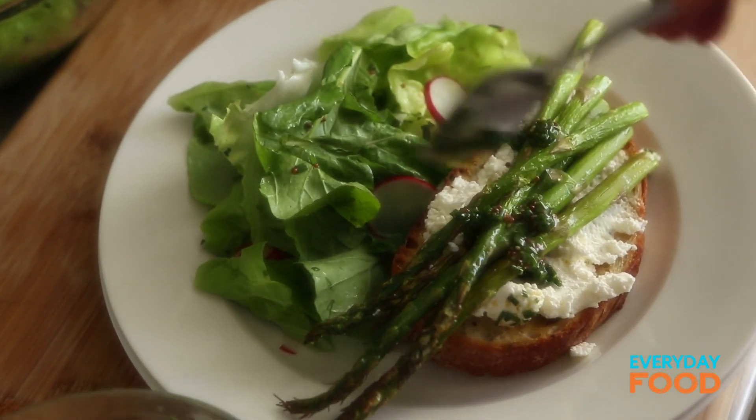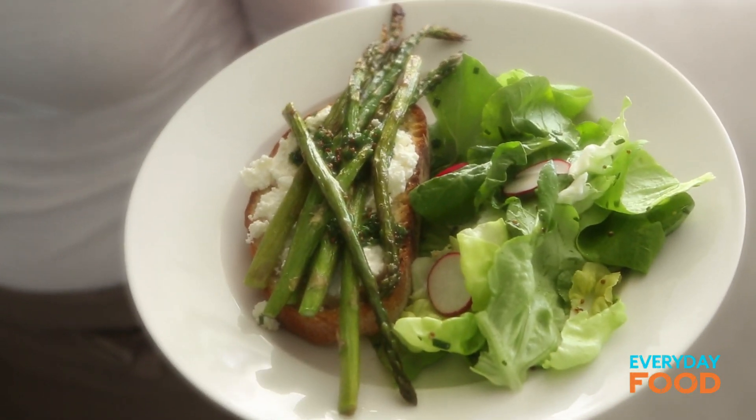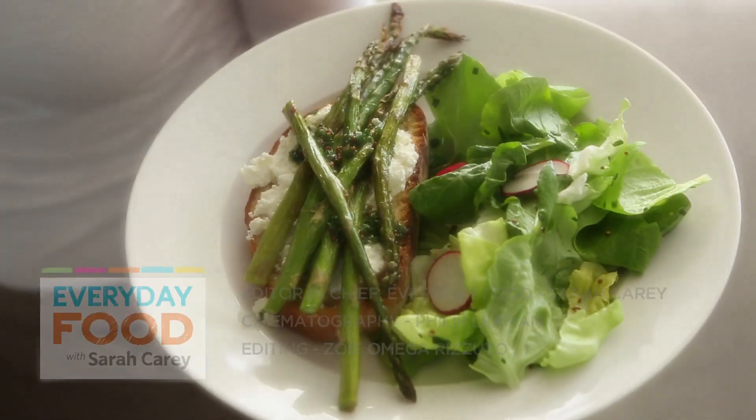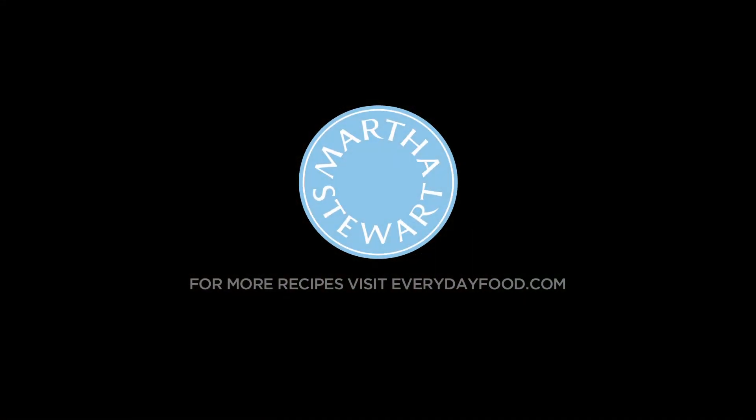Doesn't that look springy and delicious? Light and delicious — it really doesn't get any springier than that. Roasted asparagus, ricotta toast, and a delicate salad. Enjoy spring! It's completely appropriate to eat asparagus with your fingers, by the way — it's in the etiquette, folks.